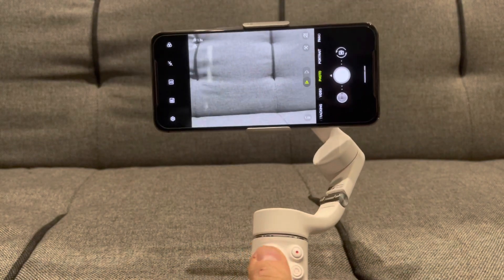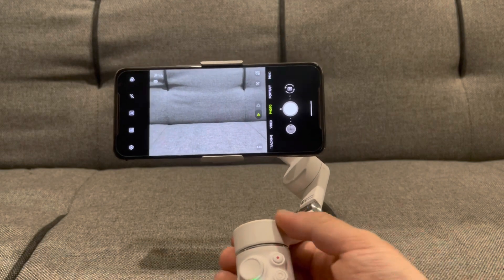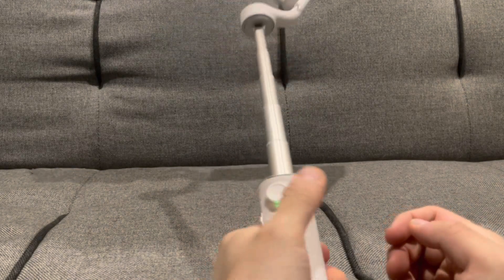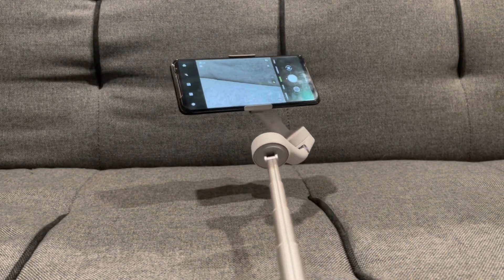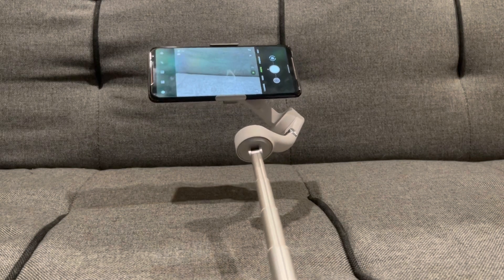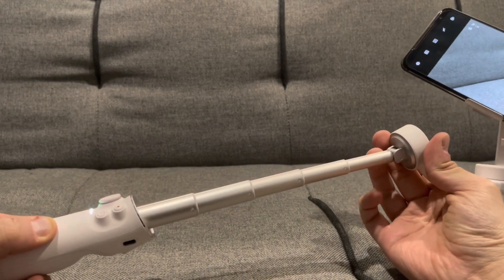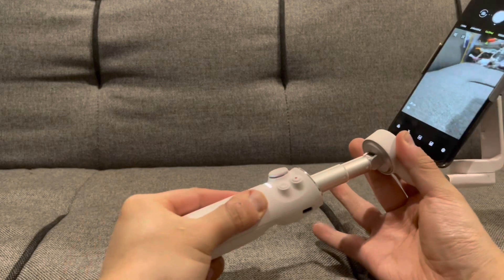One last thing that this stabilizer has that the OM4 doesn't have — if you pull from here, it's like a selfie stick. So you could actually use it and stabilize at a far-off position, and you can still move it around while still magnetically attached. After using the OM4, I do trust the magnets on this one since they are really really strong. So this is like a selfie stick and it does go — actually not too far, but it's good enough to have a good wide angle for the front. And then you just close it up and it's back to normal.